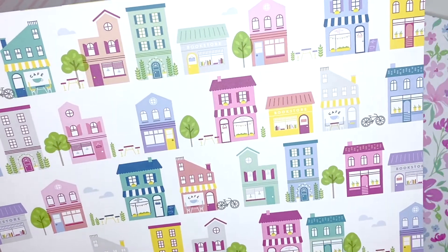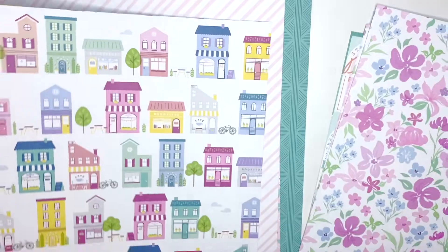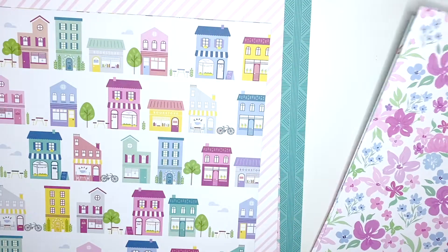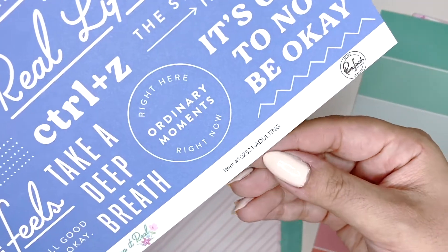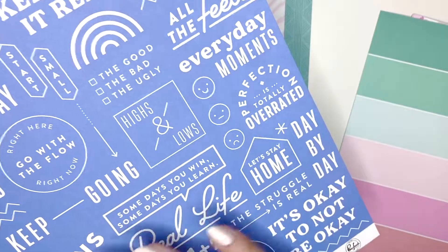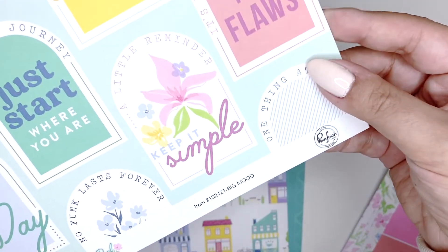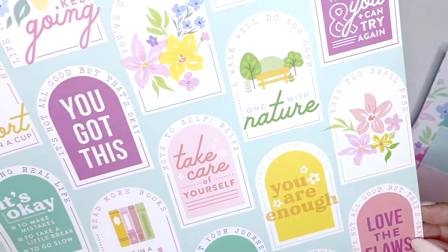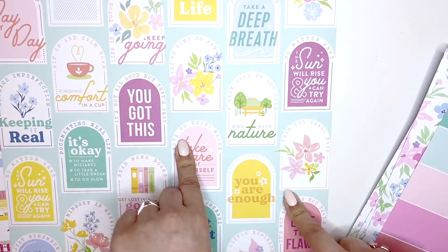I got this one to fussy cut all of these little houses and stores - they're so cute. Look how much pink there is! Then I have this one - sorry, the name is 'Adulting' which is really cool. I love all the sayings on this one. Then this one is called 'Big Mood' - I also wanted to fussy cut these, I think they're going to make really cute embellishments. I got two of this sheet.